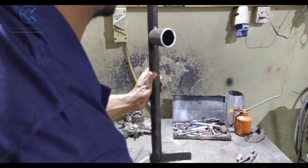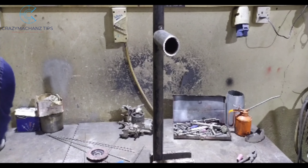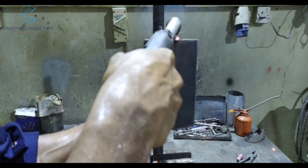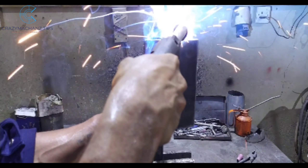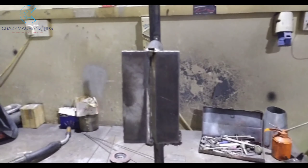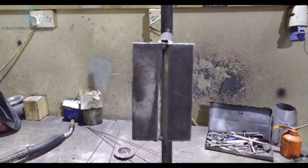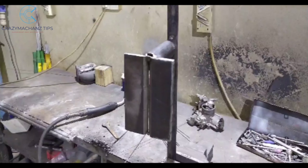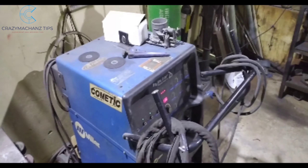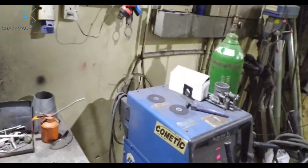I'm going to put the pipe in the middle. Once we put the pipe apart, we have to create it. Now we are going to build a route — I am going to build a power from 130 to 130 amps.